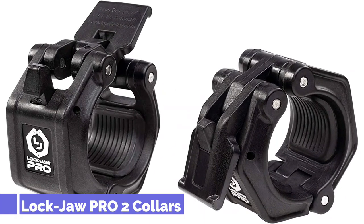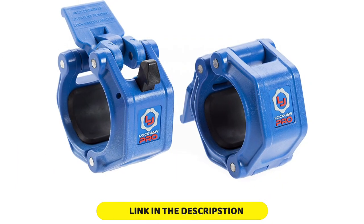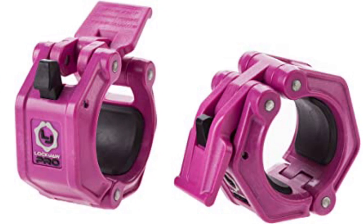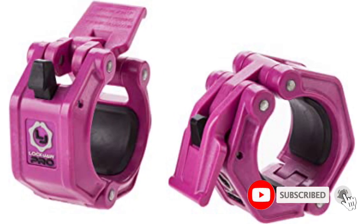Number 1: Lockjaw Pro 2 Collars. The Lockjaw Pro 2 Collars have ranked among the top collars for many years. They're durable, easy to use, and very strong. The Lockjaw collars are some of the most iconic and well-known collars on the market. Numerous low-cost competitors have knocked them off on Amazon, but the difference is clear. These Lockjaw Pro 2 collars are the upgraded version of the Pro 1s and are an excellent overall choice.